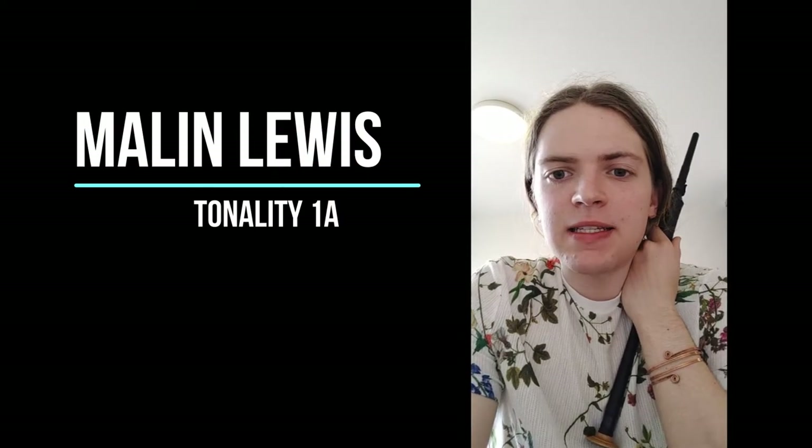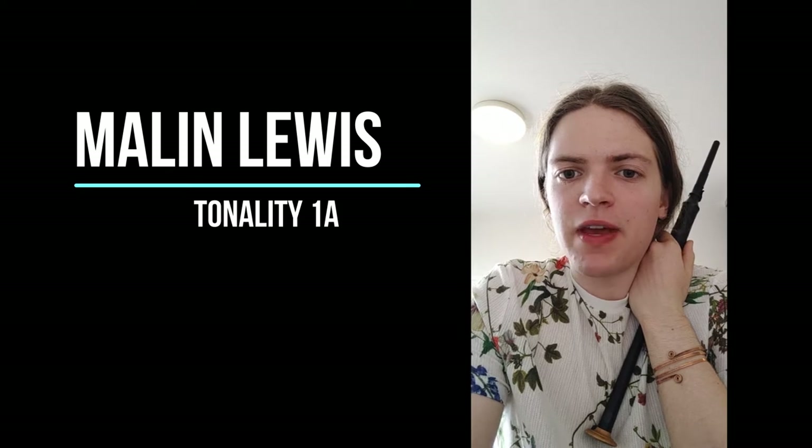Hello there, my name is Malin Lewis and I'm a piper and fiddler from the west coast of Scotland. I have a number of different projects that I'm involved in and they usually go under the name of Malin Makes Music.